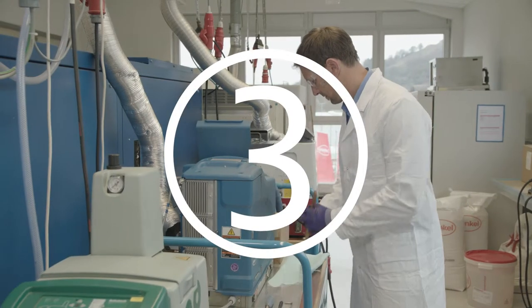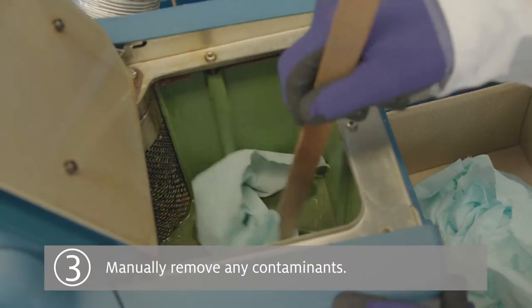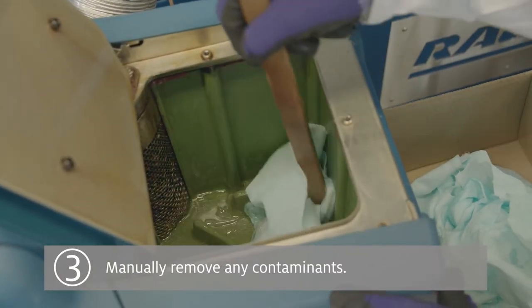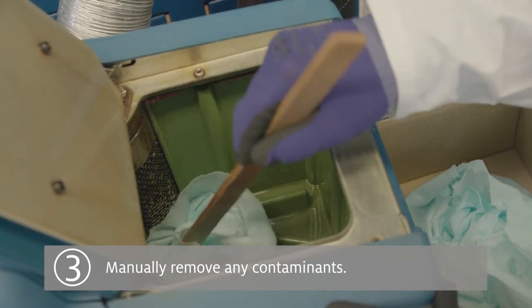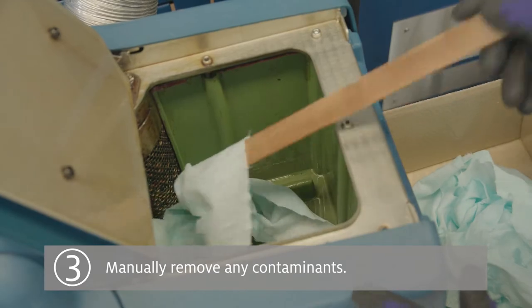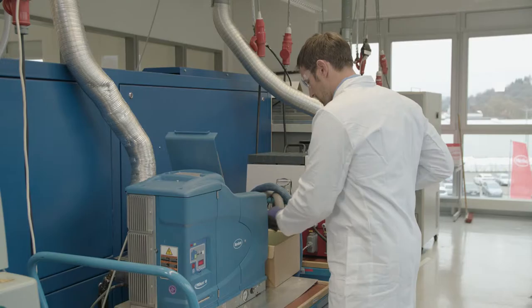Step 3: Manually remove any contaminants, carbonized material, paper fibers, gels, etc. from the inside of the tank with a spatula and soft cloth. Do not use any metal tools as they may damage the tank coating.